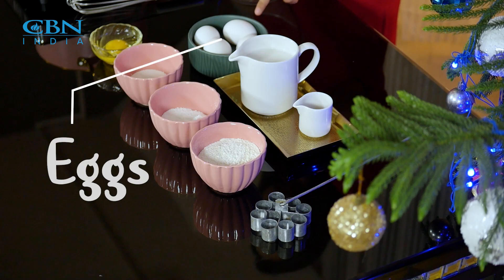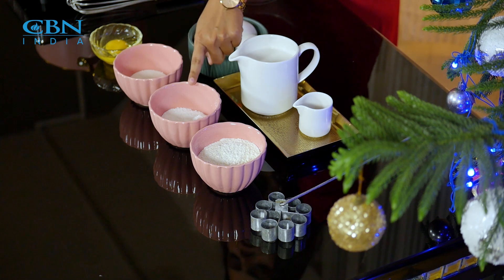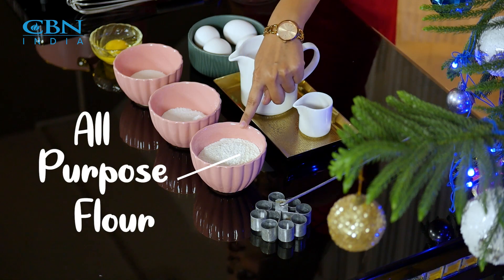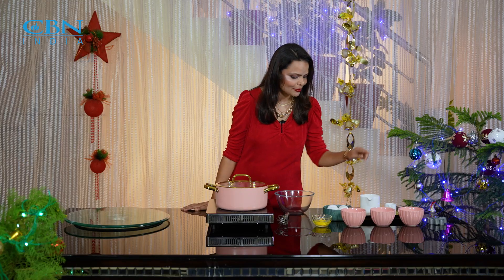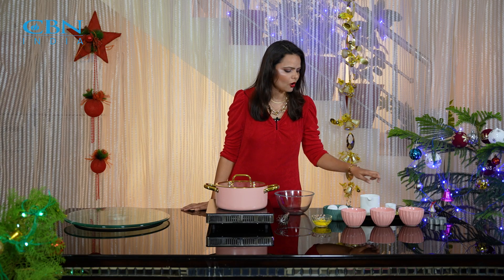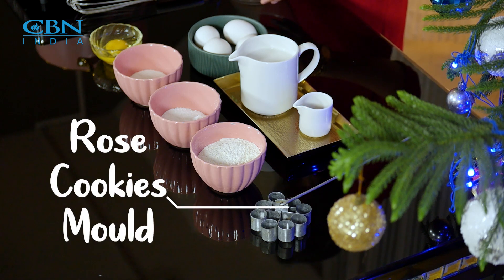So let's start making this. For this we need some eggs, we need sugar, and we need cheese. And we need all-purpose flour, and we need coconut milk which you can use in your batter. And we need vanilla essence, and for this we need rose cookies.